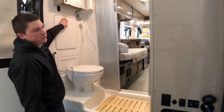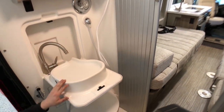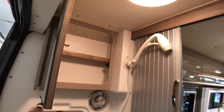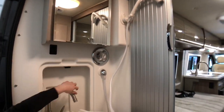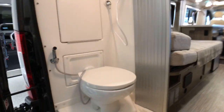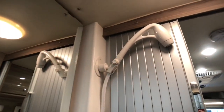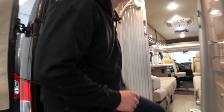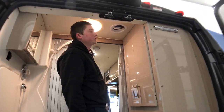To our left we have a fold-down sink — just pull that down and we have a sink, as well as a mirror above with medicine cabinet storage. We have a flexible shower head, which allows us to easily shower sitting down or standing up. And we do have a powered fan vent up here in the ceiling — push up on the lever, push the red button, and that turns the fan on.